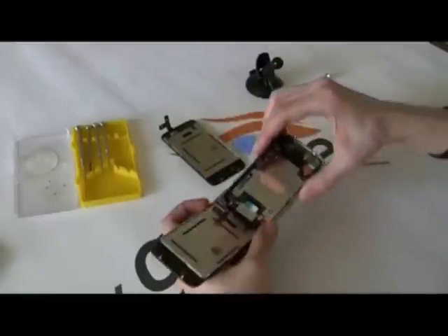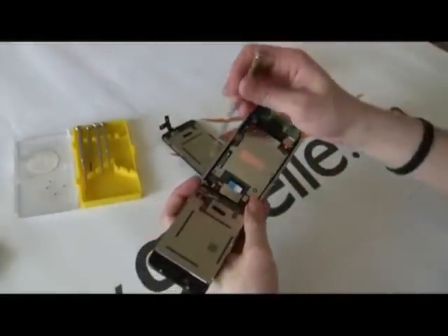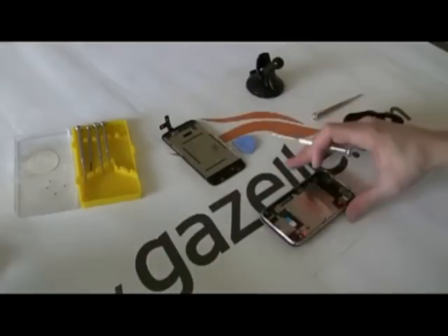Now we're going to take this out again. These ones have already popped off. You should use the flathead screwdriver — it's a little easier. Pop that out. Separate. So this is the non-functional one.